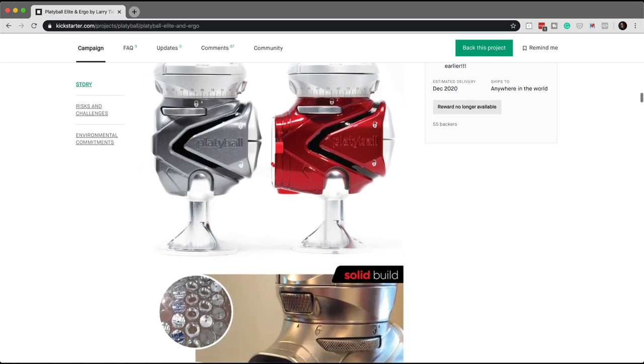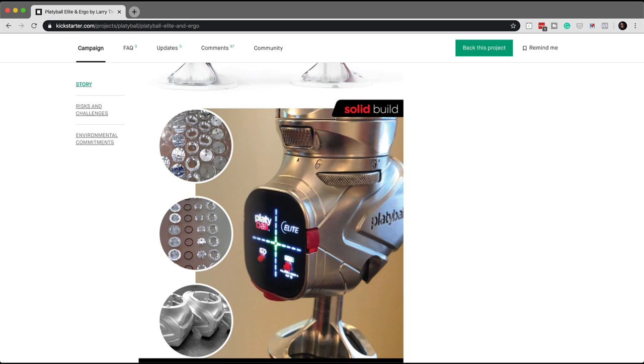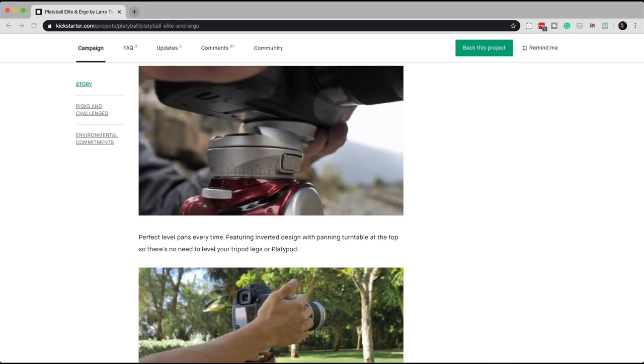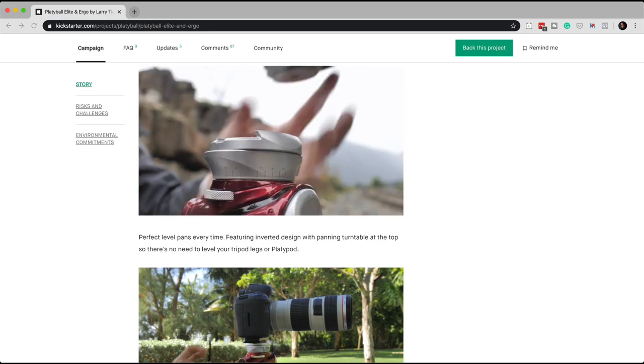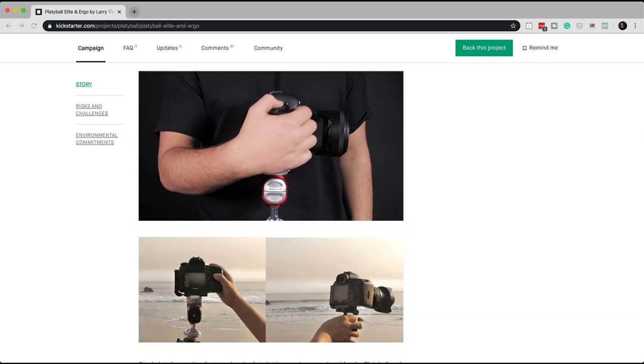The second feature that's fabulous is the Arca Swiss compatible mechanism to mount your camera. You can mount it vertical, horizontal, whichever way you want, and it also has a ratcheted lock mechanism — you have to push a button to release the ratchet before you can loosen it to take your camera off. So the likelihood of the camera getting accidentally dislodged is just not going to happen.